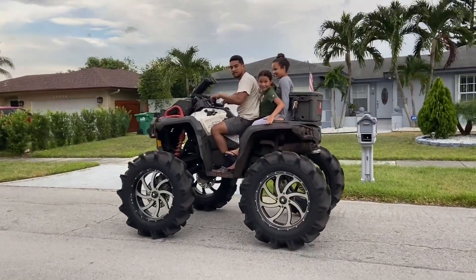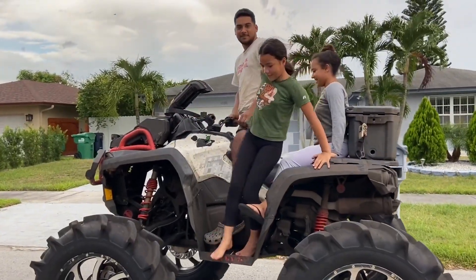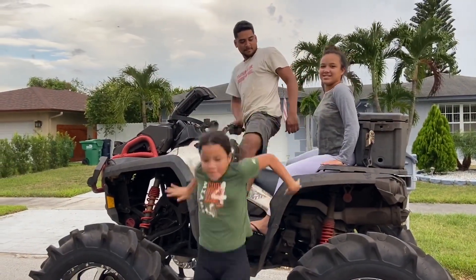Did we have fun? Yeah. It was scary. Not really — it kept on making a noise. Uh-oh.